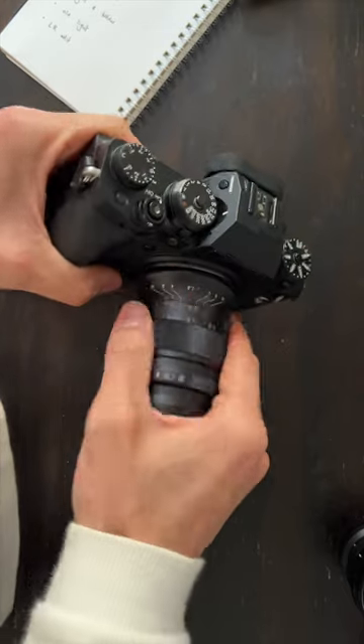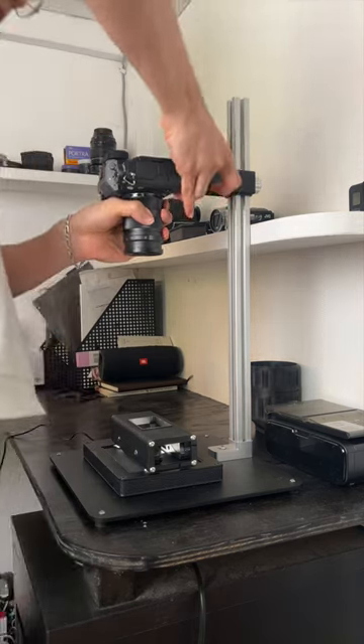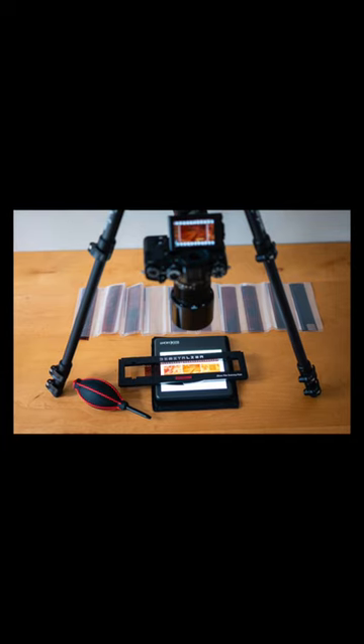For camera scanning, all you need is a macro lens with your camera and to keep it at a 90-degree angle with your film. To keep my camera upright, I use a scanning kit by Negative Supply, but you can just use a tripod for this.